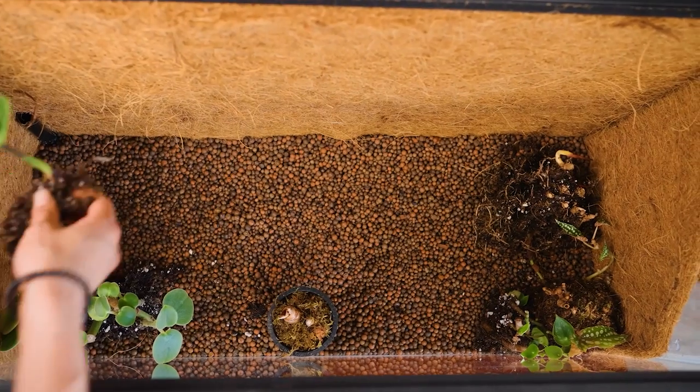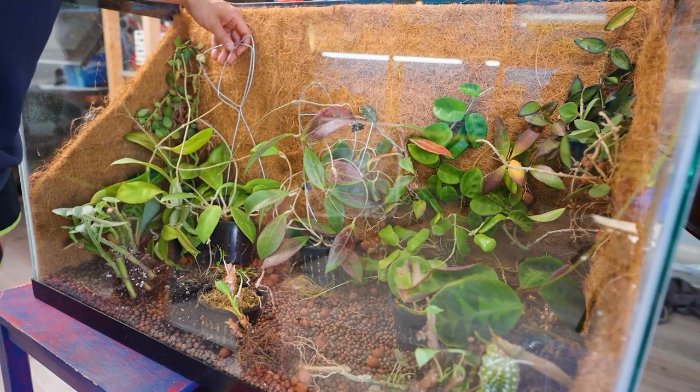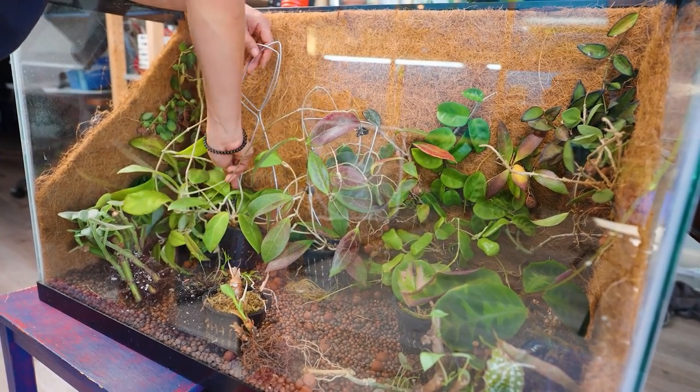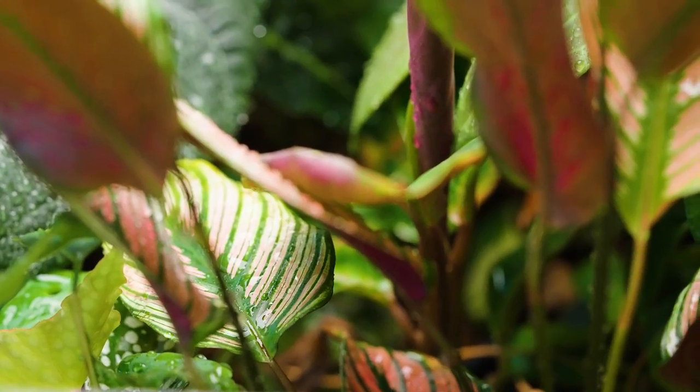Hi, welcome to Botanical Woman. I'm Christine, and I finally got around to doing some terrarium maintenance on the terrarium build that you saw me do not too long ago. There were some mistakes that I'm going to share with you. It basically got way too crowded and I needed to do some maintenance on it.